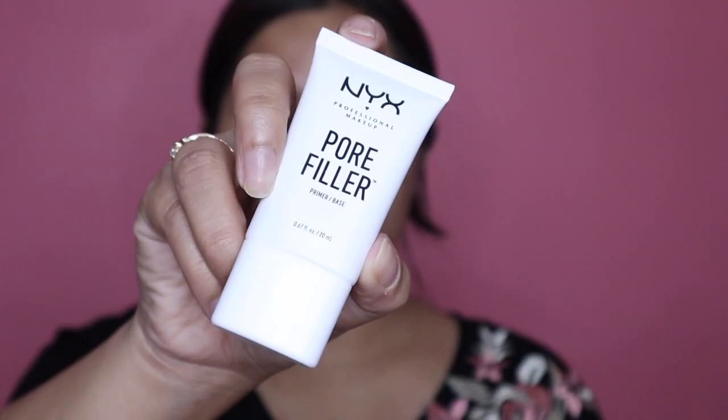Hey everyone, what's up! I'm Anubha and welcome back to my channel. Happy Navratri to all of you. Today is the first day of my five-day makeup series, and starting today I will be posting five different Indian ethnic makeup looks for you guys. So if you all are excited, let's get started!